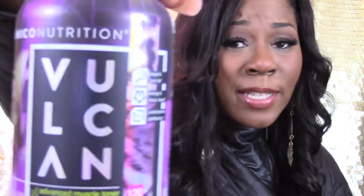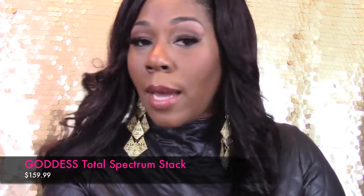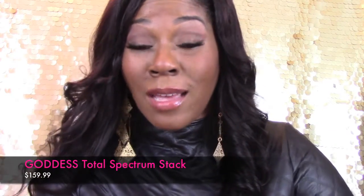I will be sticking with Unico Nutrition. The Vulcan is for men and women and is a two-month supply. You can get that entire stack for $159.99 — it's on sale — and again, free shipping if you use the code NIKKI8.